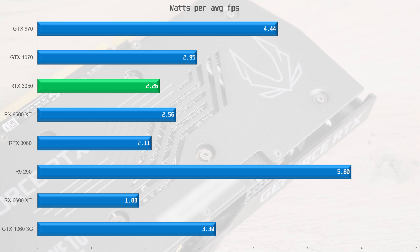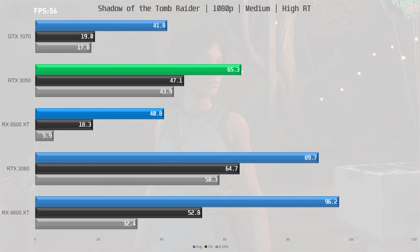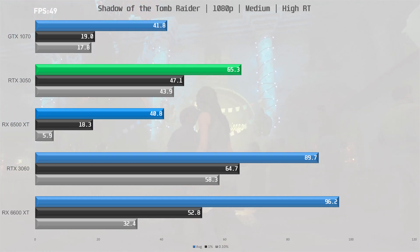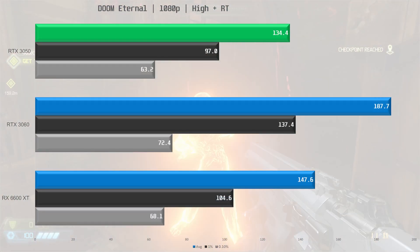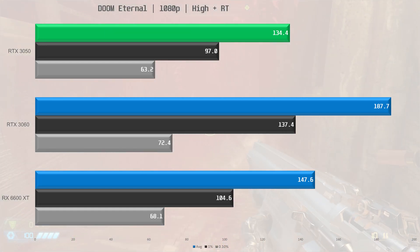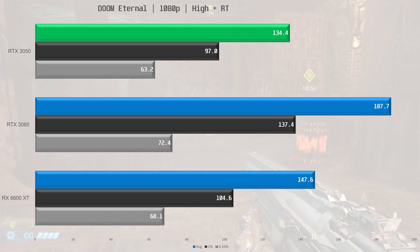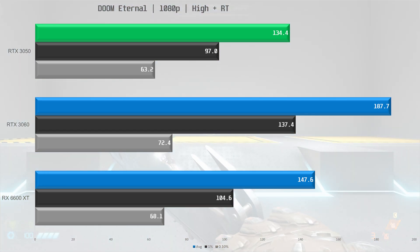We do know how the 3050 performs in ray tracing. In Shadow of the Tomb Raider with medium settings and RT set to high, the 3050 delivers around 60% higher performance compared to the GTX 1070 and the 6500 XT, while the 3060 delivers a 37% uplift over the 3050. In Doom Eternal you cannot enable ray tracing on the 6500 XT, so it's absent from that chart. Here the 3050 delivers good performance, fairly close to the more expensive 6600 XT, though the 3060 was obviously faster by about 40%.